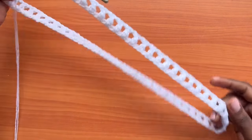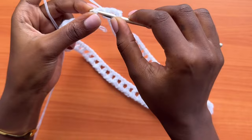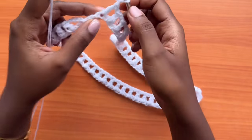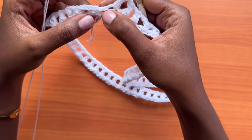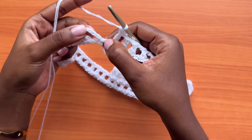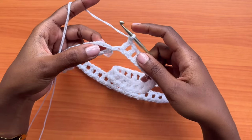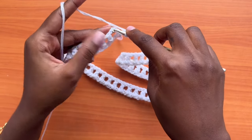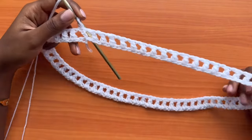We're almost at the end of the round, still creating the mesh pattern. Do that until you have only one chain left on your round. With one chain remaining, make a chain of one, skip that chain, and then slip stitch into the third chain of the first chain-four of the round — counting from the base: one, two, three — insert your hook and pull through. That's how we end our round.